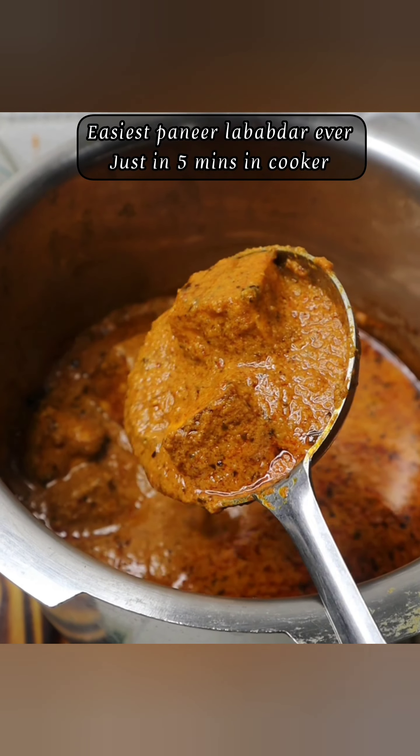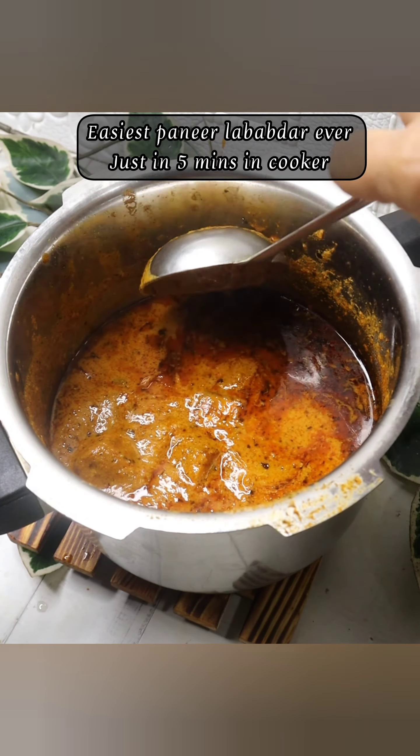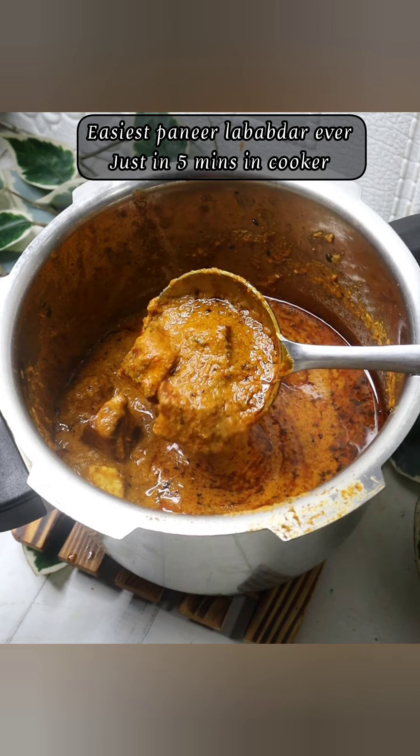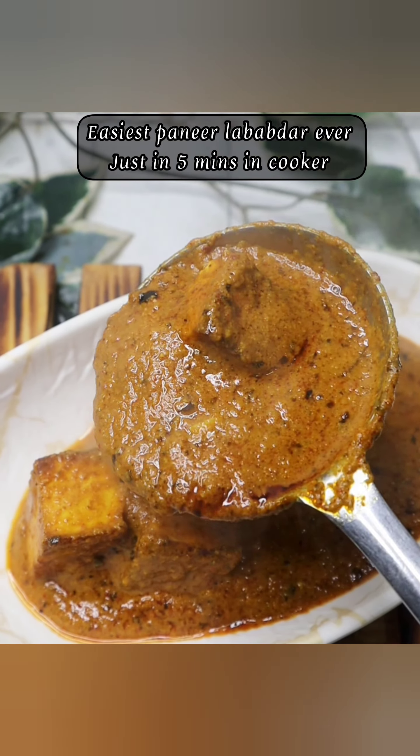The Paneer Lababdar is very viral. I thought I will share the easiest recipe with restaurant style Paneer Lababdar. You will make it in 5-10 minutes.